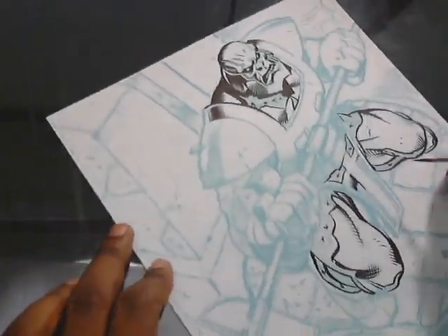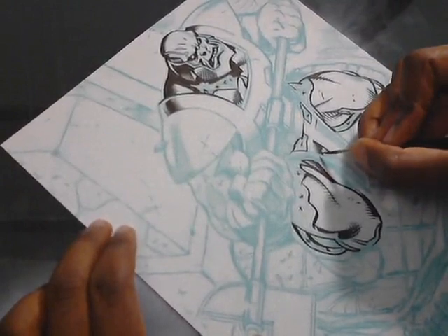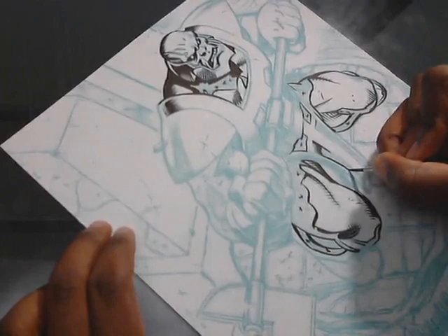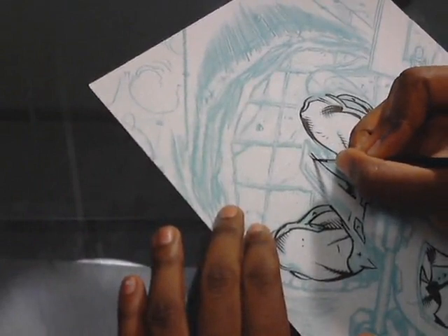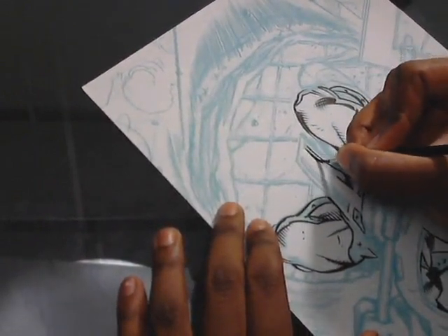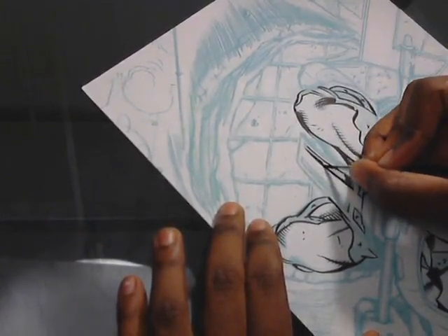So I'm just working on his loincloth area and we're spotting the black here. Now as you may notice — or you may not notice, you may not care — I mean some people don't care, but I care of course because I'm doing it.